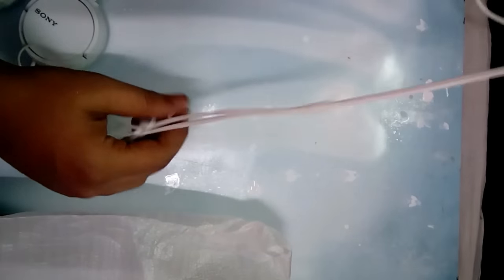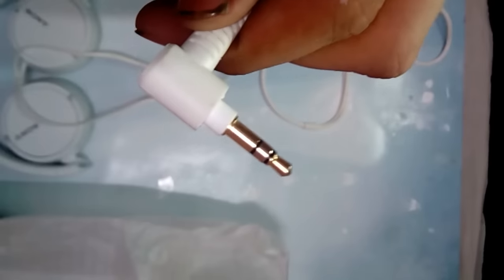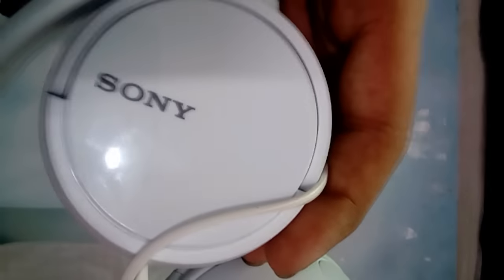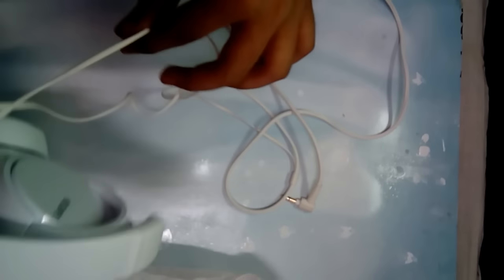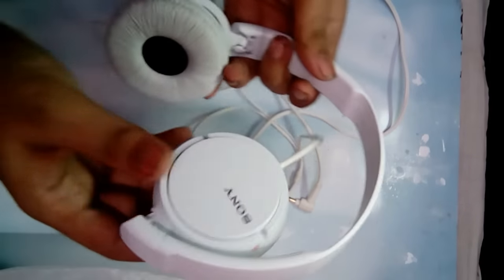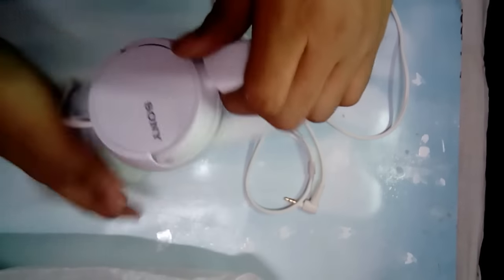So here we got the actual product. As you can see the wire quality is really good and the 3.5mm jack is actually gold plated. It's an angular headphone jack which is really rare to find, and which is really good. Here we got the Sony branding. The entire body is actually made out of plastic. We can fold this.